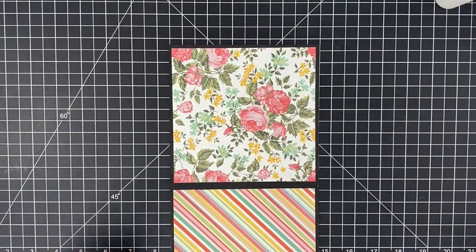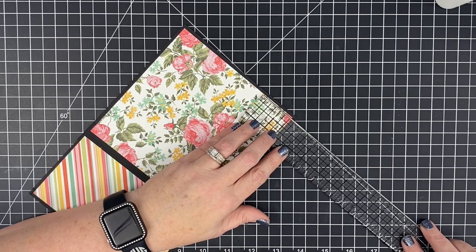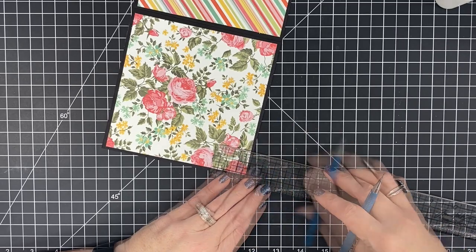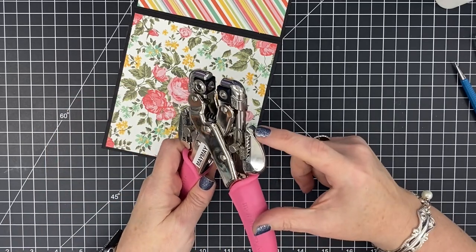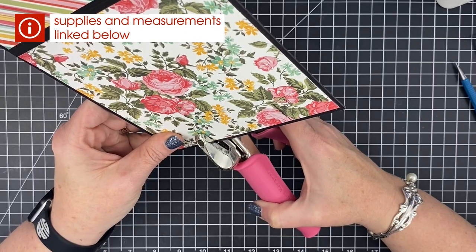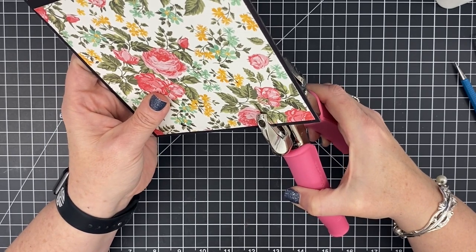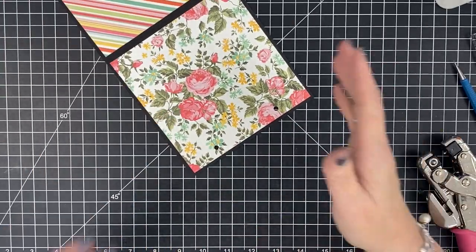While I've got this piece, I'm going to mark for my holes at the top. My top hole is going to come in an inch and a half — I'm just going to measure in an inch and a half and mark it with a pencil, then do the same thing on the other side. I went ahead and set my Crop-a-Dile to half an inch deep on the larger hole. All I need to do is line that pencil mark up with my Crop-a-Dile and press it all the way to the stopper. That's where my first hole will live. I'll do the second one the same way.